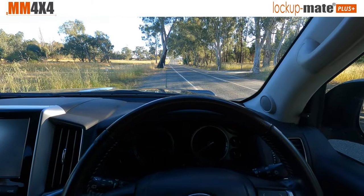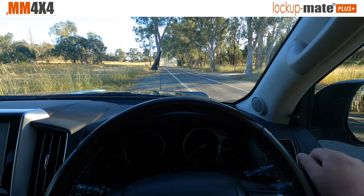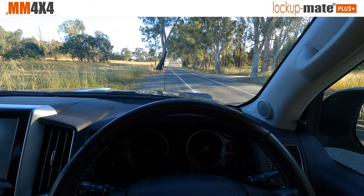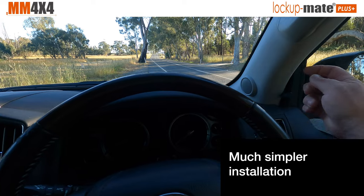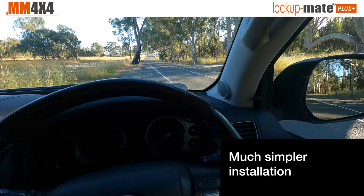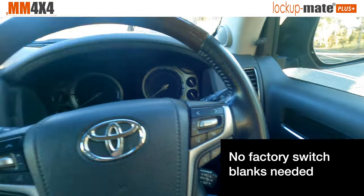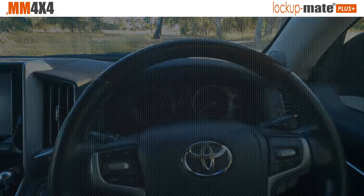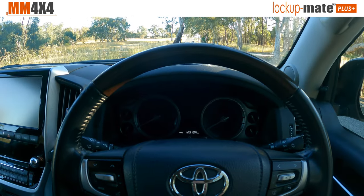One of the features of the kit is the LED indicator here is right in the driver's visibility, so you don't need to take your eyes off the road to see if the kit's locked up or not. It also just clips to the A pillar with the cable running behind the trim, and that means you don't need to use up one of your factory switch locations, even if you've got a blank.